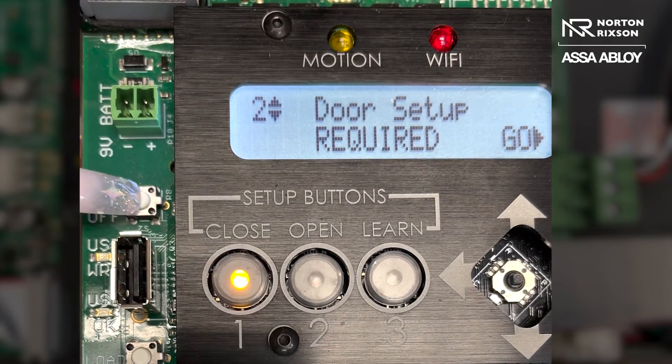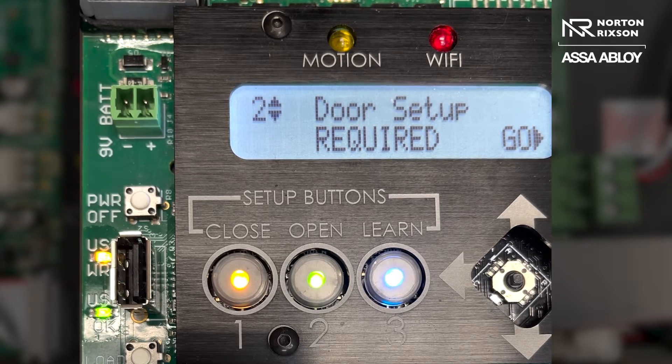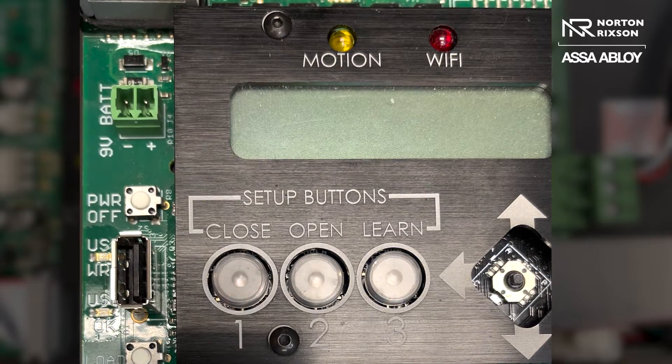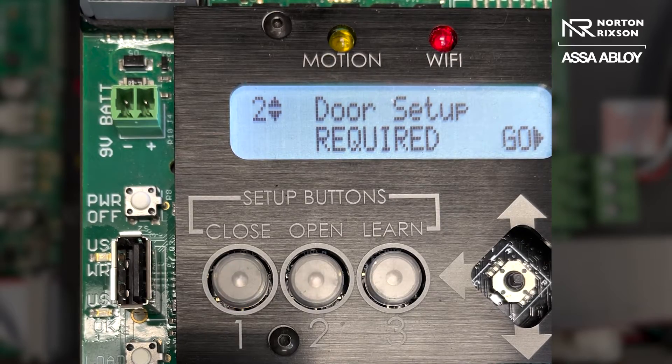What you can do here is press the power off right beside the LCD screen, and once the lights all come on you can release. The board will clear, and you will get a closed position light flashing with an amber color — or some people call it orange — and then it will say door setup required.